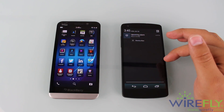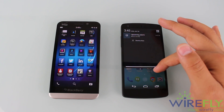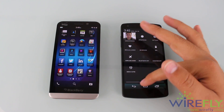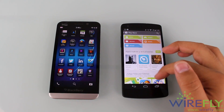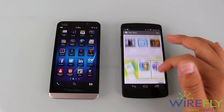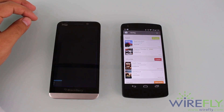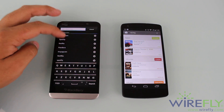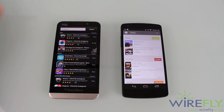One thing that's really important that BlackBerry is missing is a proper app store. With a new update coming out, you'll have access to the Amazon store, which is better than BlackBerry's own store, but it's still very limited. We'll see how some apps work on BlackBerry devices since they're not natively made for it. That update will also bring a better personal assistant or voice command feature, among other things — but that's a whole other video.